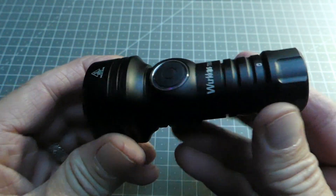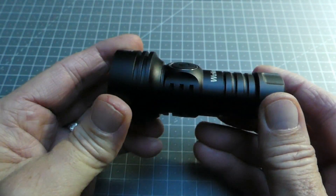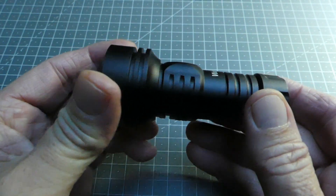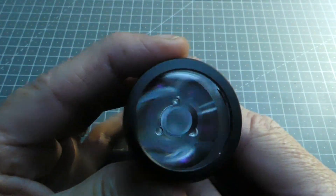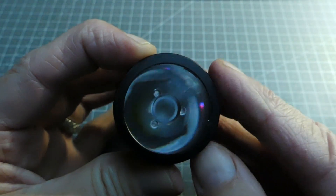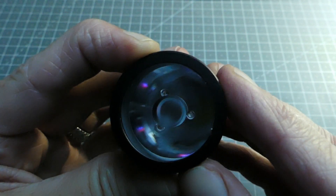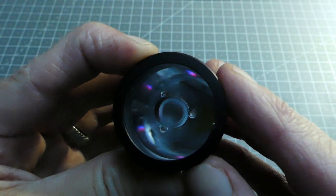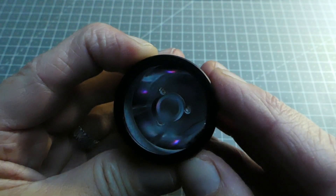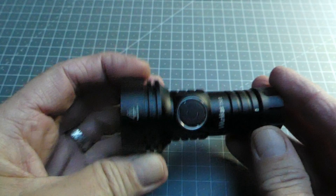La lampe est très agréable à manipuler. Le coloris noir présenté ici est satiné — ni brillant ni mat — c'est plutôt bien fait. La lentille est en polycarbonate. Les petites LEDs visibles là sont allumées au strict minimum — on est même en dessous du lumen — ce qui fait qu'on voit leurs couleurs, dont une légèrement violette. Sachez que quand on reçoit la lampe directement sortie de boîte, c'est comme ça qu'elle est configurée par défaut.